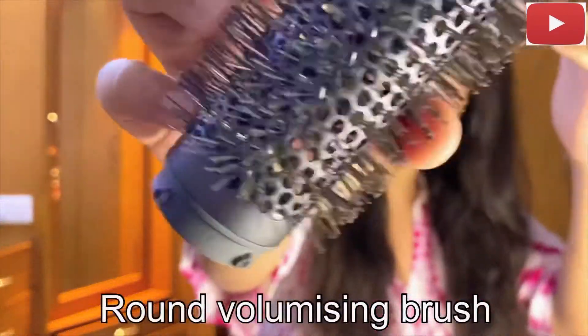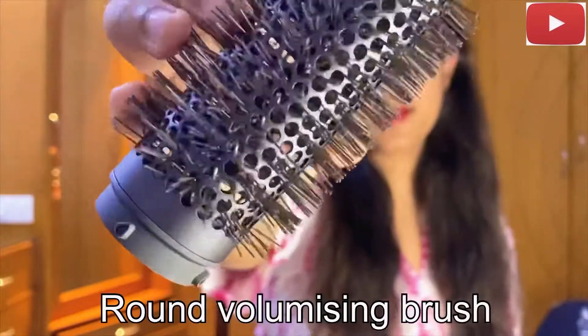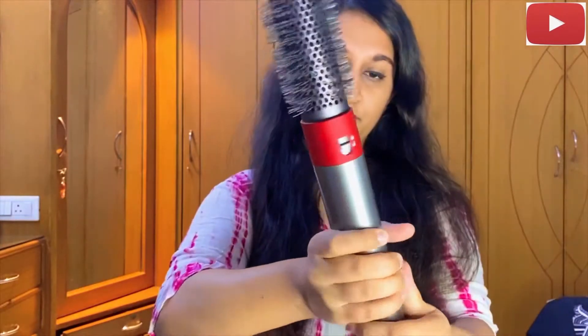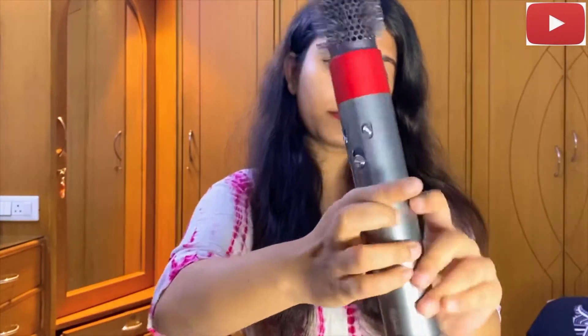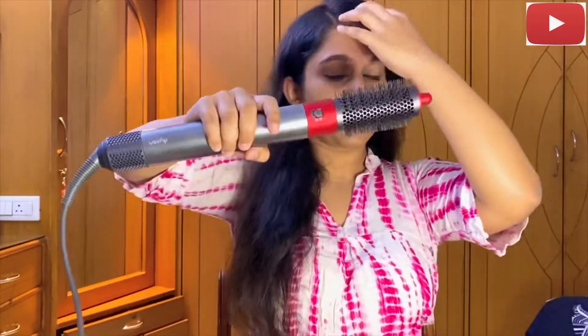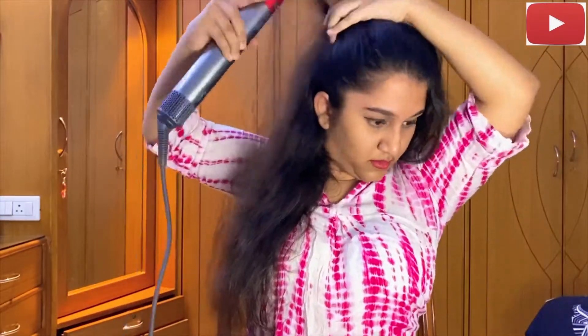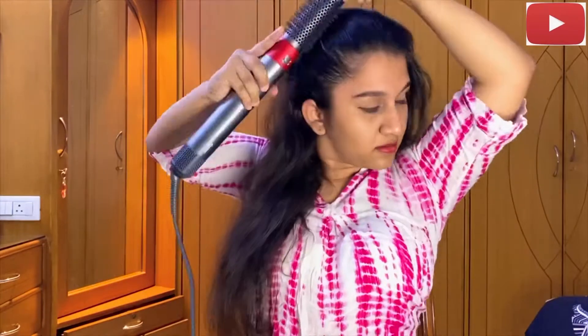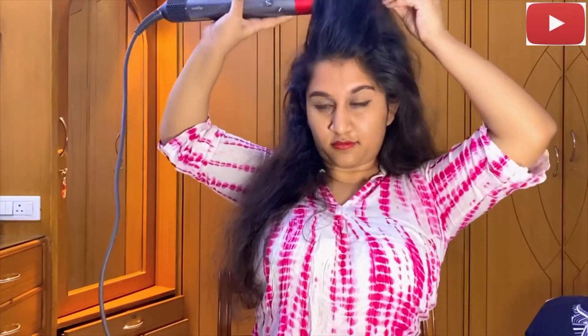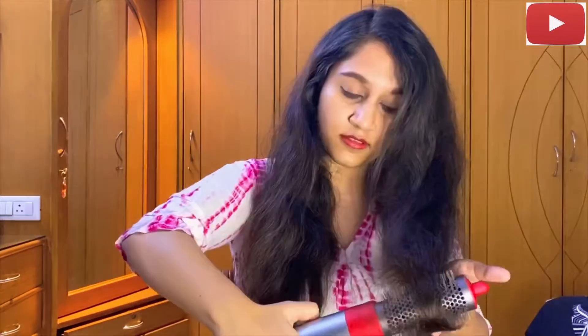The next tool is the volumizing brush and I'm just going to use this at the top parts of my hair where I don't want it to look really flat. I volumized my hair from the front, so now I'm going to put the brush behind my hair and just buff it up. Now I'm going to use this brush to add some volume to the ends of my hair.